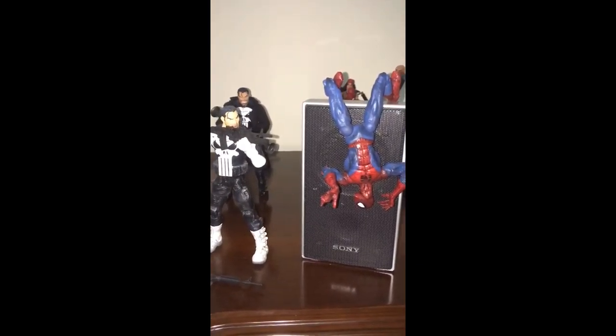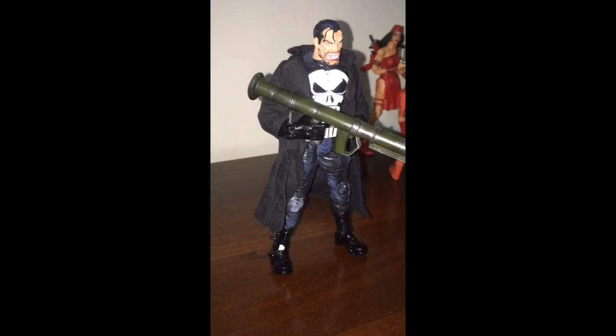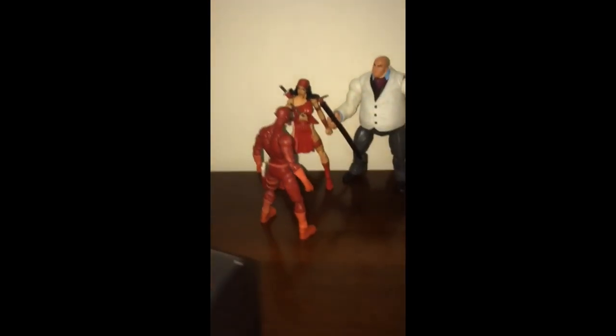Behind him is another variant of the Punisher action figure. This one has a long coat and comes with a bazooka.